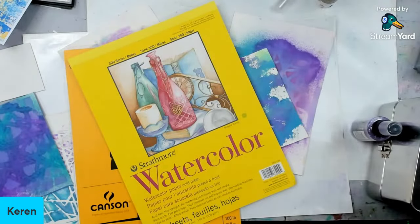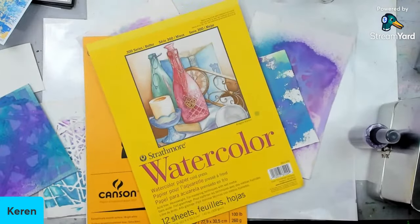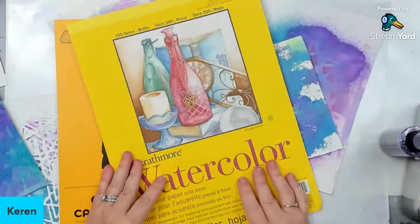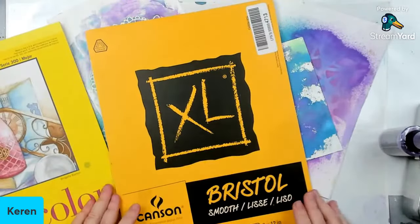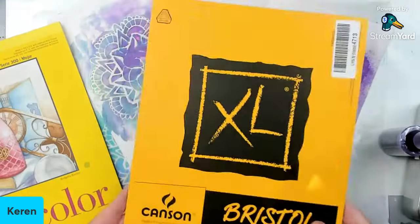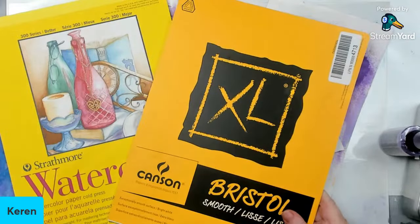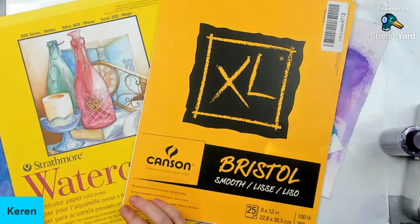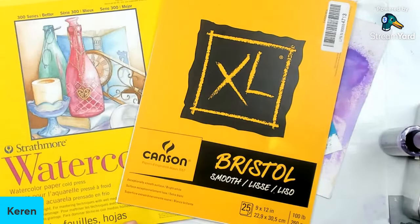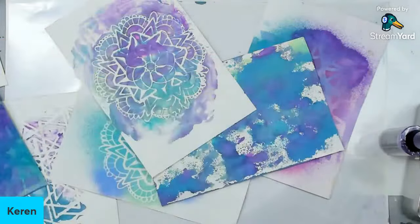One of the things I like using with distressed oxides is watercolor paper — it's really important. I also love Bristol paper. Any of these two would work. There are a lot of mixed media papers you can use as well. You want to make sure it's thick enough — this one is 100 pounds, but not every 100-pound paper will work. I love the watercolor 140 pounds; that works really well.